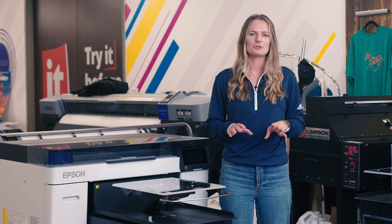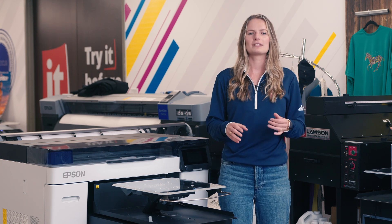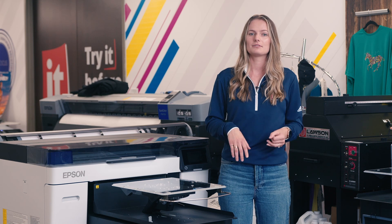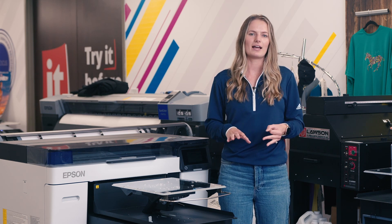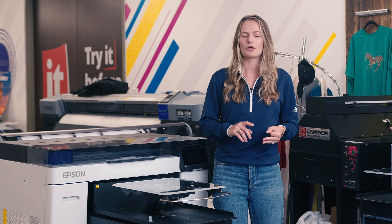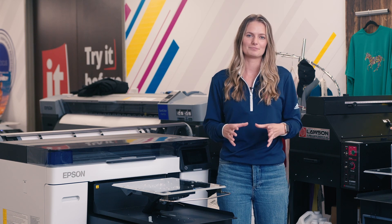Epson's big improvements to this new DTG printer are all centered around productivity. They increased the overall speed, improved the DTF workflow, made some changes to the ink like increased vibrancy and lower ink cost, and decreased the printer footprint to a more modular design. We've already put out some videos on what's new with the F2270 and the improvements it has over the F2100, so be sure to check out the rest of our content if you're looking for more information.